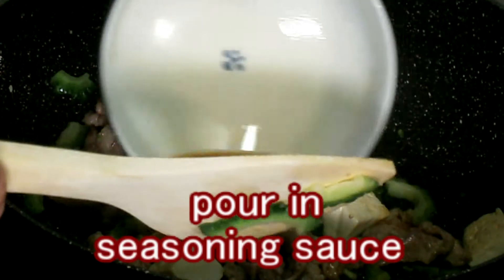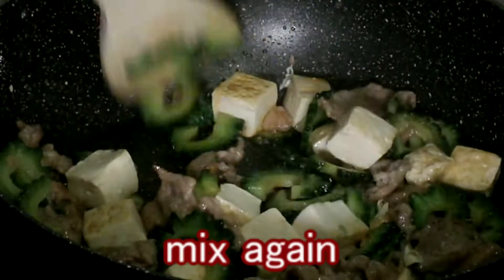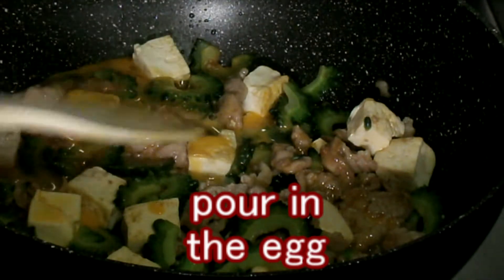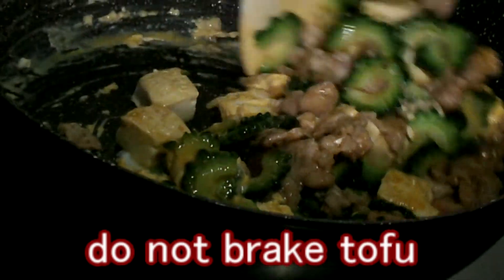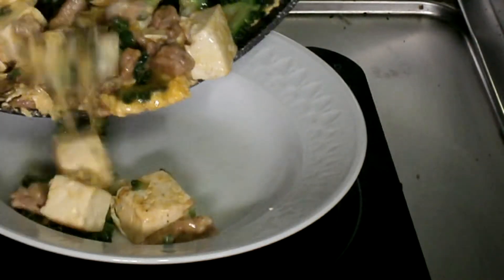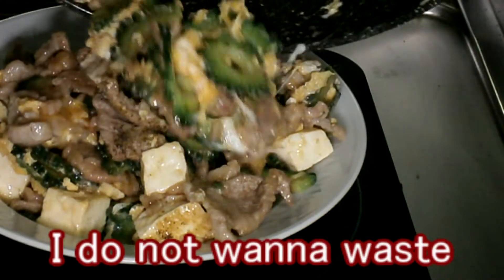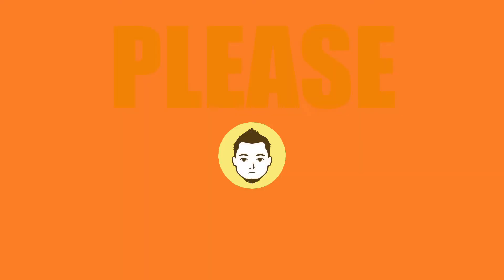Pour in the seasoning sauce. Then pour in the egg and mix gently with a spatula, being careful not to break the tofu.